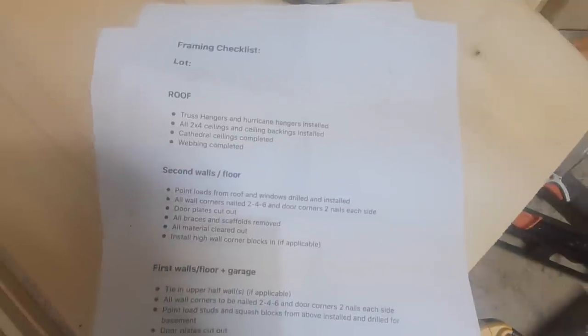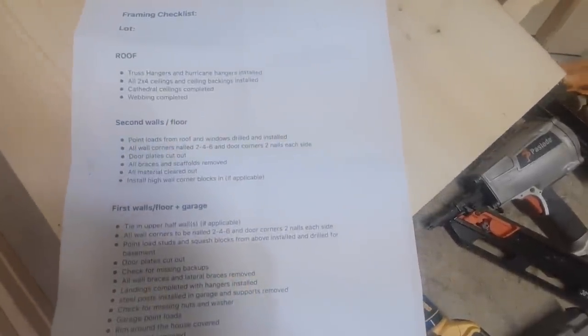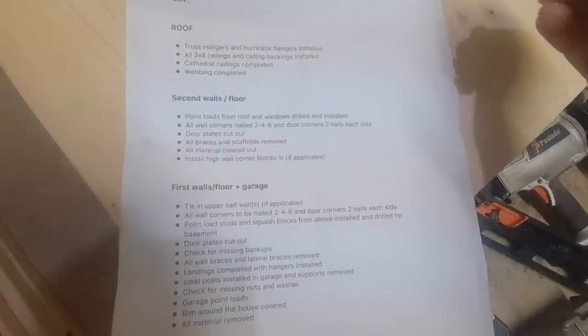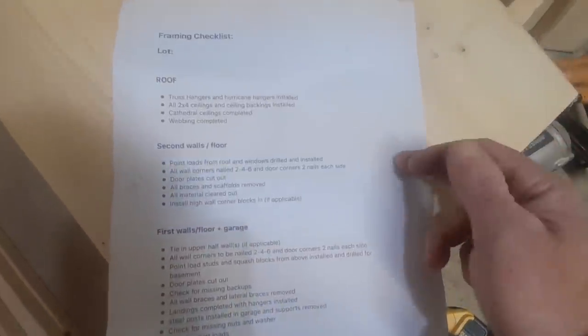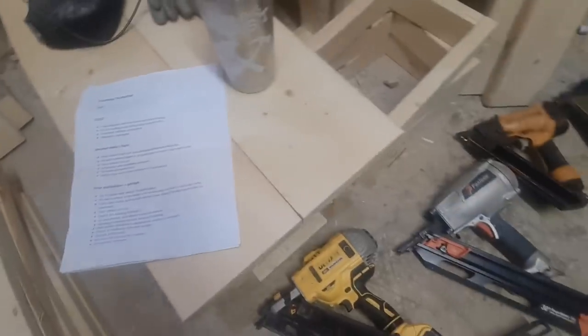I recommend making a checklist. You can copy this one — I can send you a link so you can print it off at home. It's pretty generic: washburns, repeat point loads, hangers. It's basically a mental checklist you go through one by one so nothing gets overlooked. I believe this makes me a better carpenter, makes my guys more efficient, and increases accountability. I do this for each and every house or build I'm a part of.